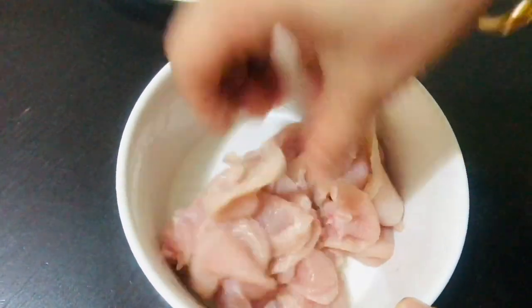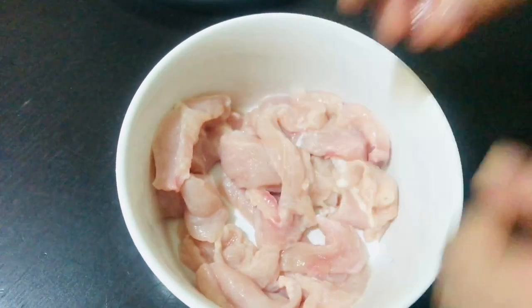We will use one half butter. Let's see what else is needed.